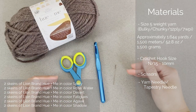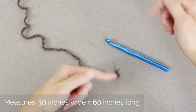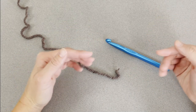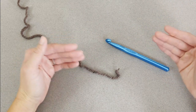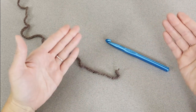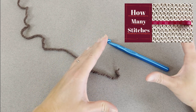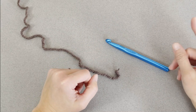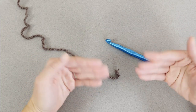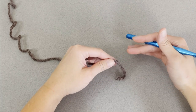Once you have everything you need, let's dive right into making it. The Fall Vibes Blanket I created measures 50 inches wide by 60 inches long. What I'm going to show you is a small swatch example of the pattern, and then you can adjust it to meet any blanket dimensions you want. For this particular pattern, I used a 3 double crochet shell stitch pattern. It's super simple, very beginner friendly, and I think you'll love it.